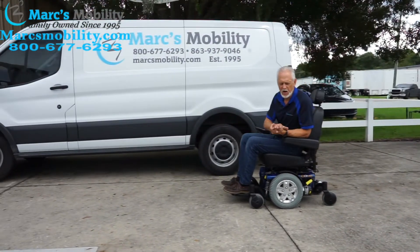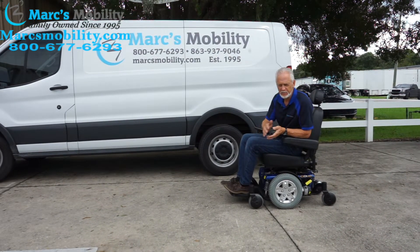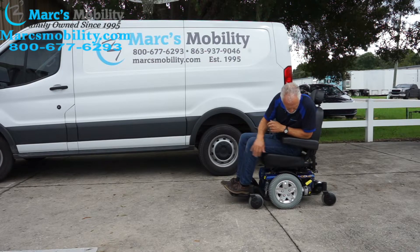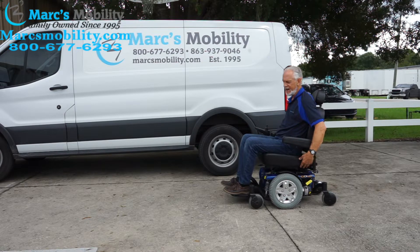No problem in the grass as long as you have a good solid bottom — this chair will handle that grass. This is the Quantum Edge Six with the captain seat, literally brand new, blue color, with the anchor points, the big motors, and the 20 by 18 captain seat. Just a gorgeous chair.